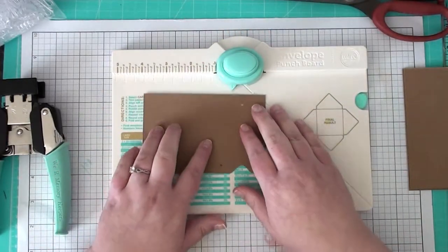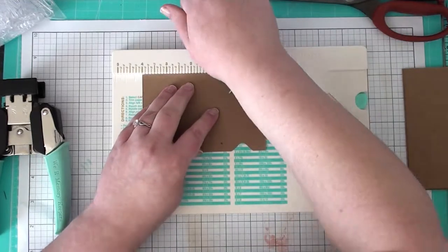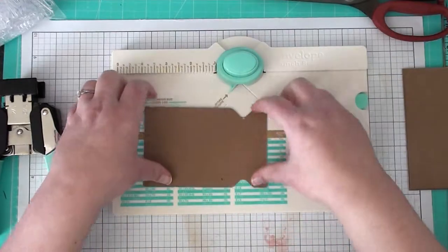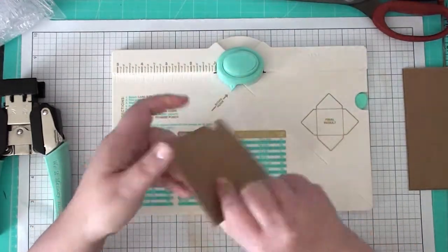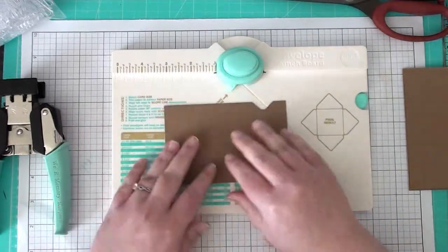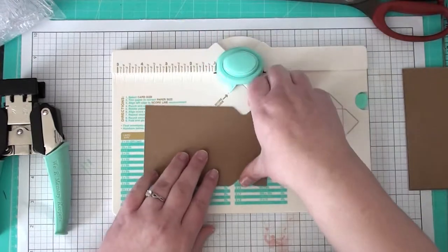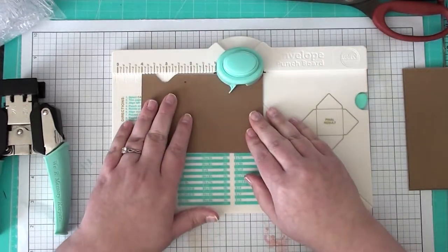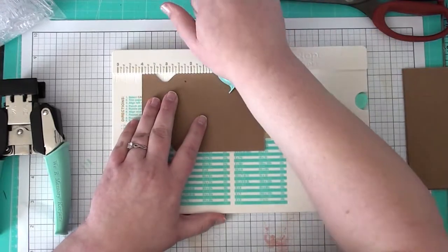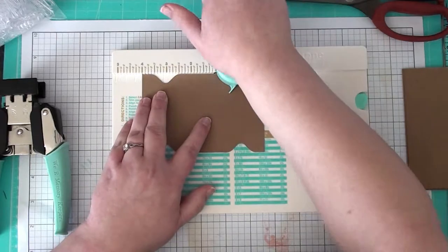Flip it over and we're going to do four inches again and punch it down. Then we are going to flip it. It does not matter which way you flip this because it will punch all the same. And then four inches again. So you punch all four sides at the four inch mark.